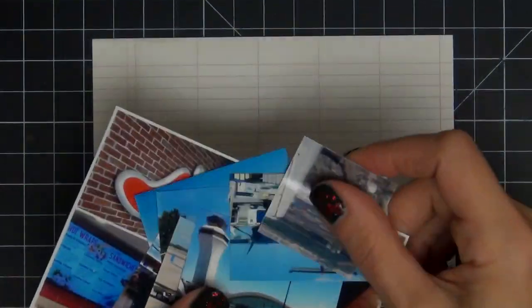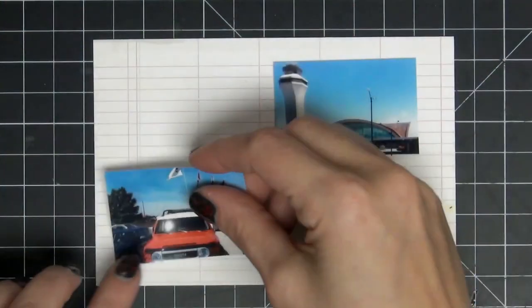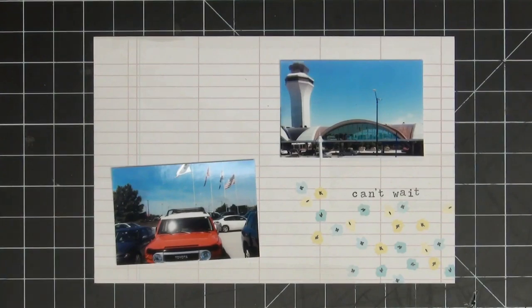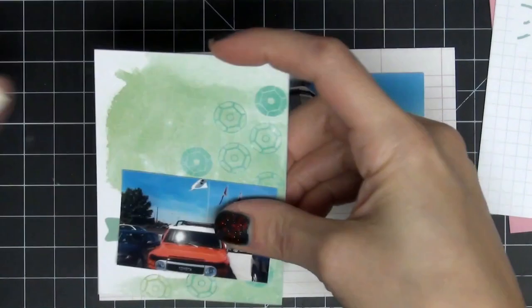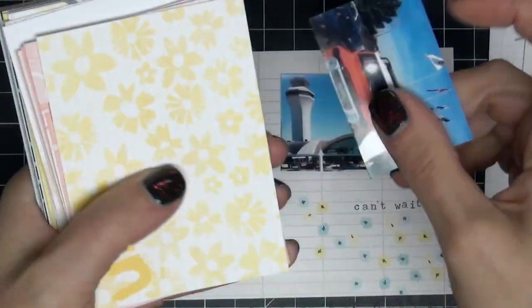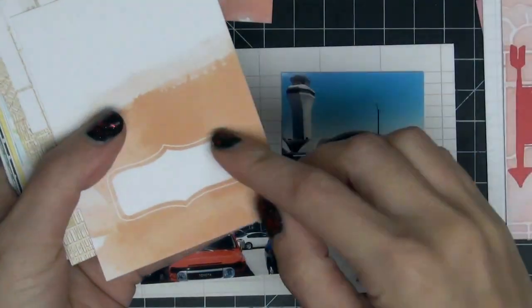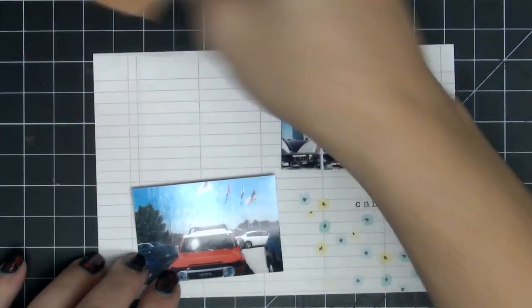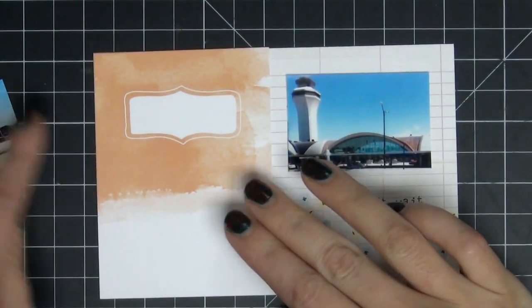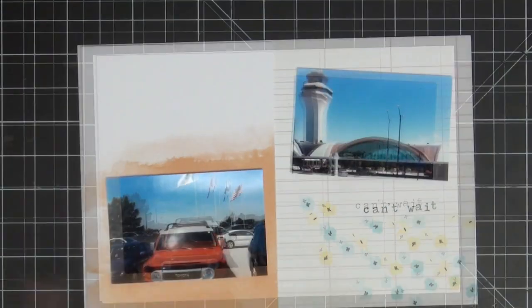I'm going to pull out the first card and place it on my mat — we'll zoom in for a closer look. The first two pictures I'm going to use are these two here. My husband is so goofy — he took a picture of my truck in the parking lot of the airport because I told him I was going to miss it. I found this really awesome card with a watercolor effect that I love, so I'm going to turn it over and place that picture there.